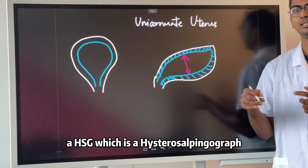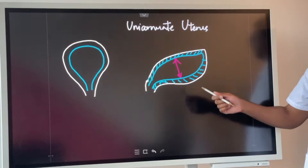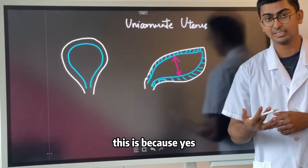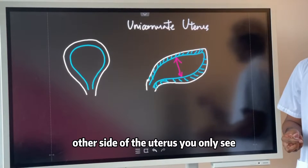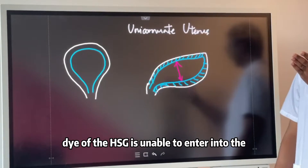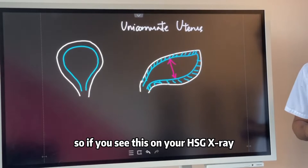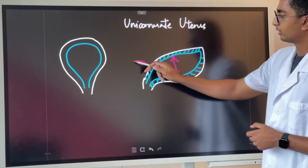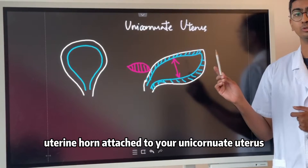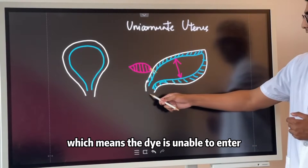When we look at the HSG — which is a hysterosalpingography x-ray of the uterus — a lot of patients will ask us: why is there only one side? Is there no other side, meaning the other half of the uterus? The answer is yes, there is another side. You only see the banana-shaped uterus because the iodine dye of the HSG is unable to enter the smaller uterine cavity. If you see this on your HSG, it is most likely there is a lesser-known uterine horn attached to your unicornuate uterus. It is non-connecting or non-communicating, which means the dye is unable to enter.